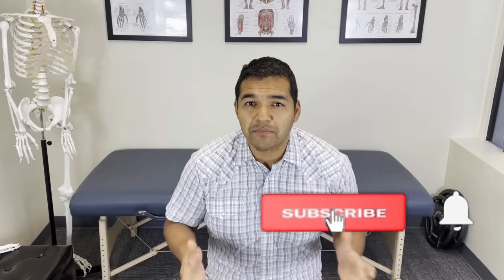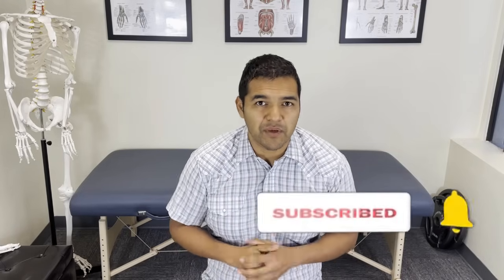This channel is dedicated to helping people stay healthy, active and mobile while avoiding unnecessary surgeries, injections and pain medications. Please consider subscribing so that you don't miss out on any of the videos that we upload every week.